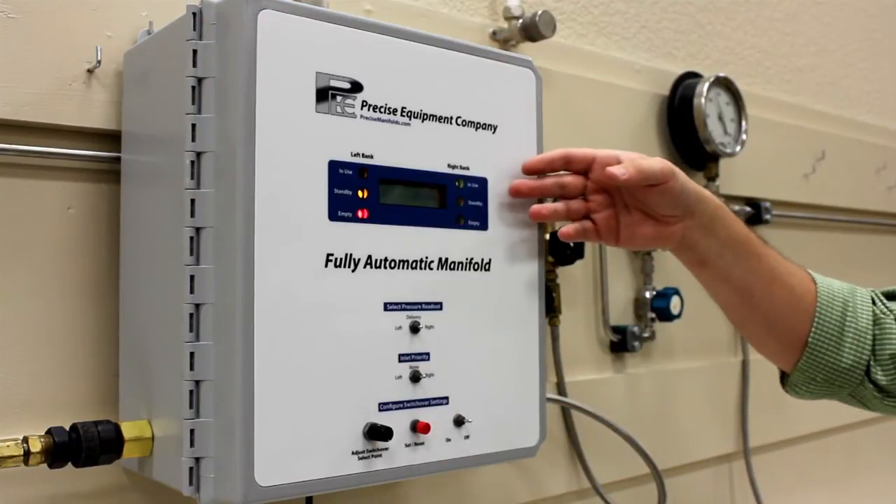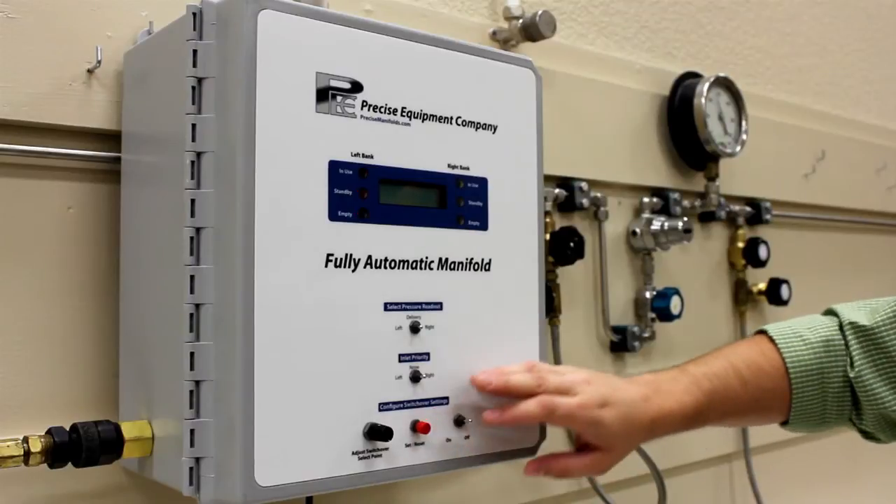When the system initializes, press the set reset button to ensure it has accepted your settings.